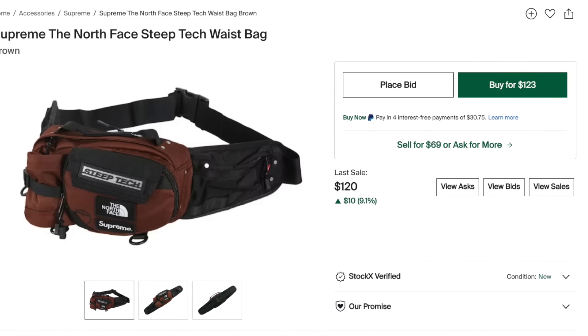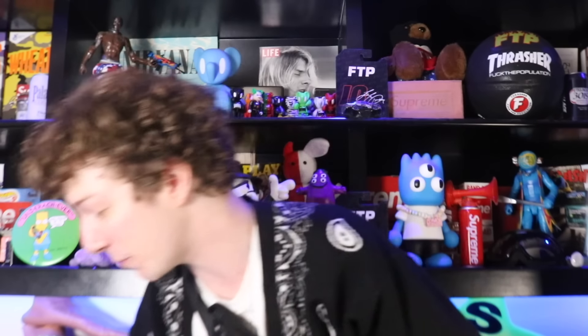Oh, I look really whack in this, I'm not gonna lie. You got a nice little Steep Tech badge here, it looks like it's 3M as well - double logo hits. I don't know, some people can pull off the whole bag like over-the-shoulder - not me obviously. Let's keep opening this pack.